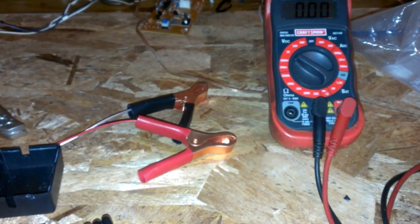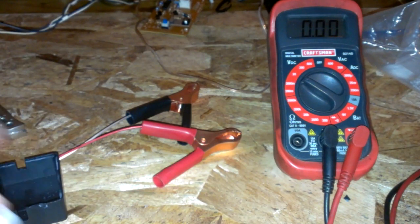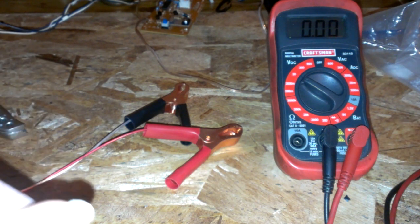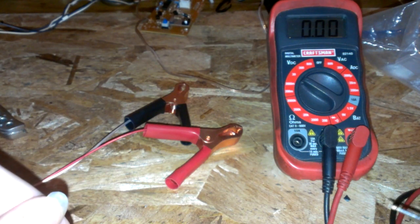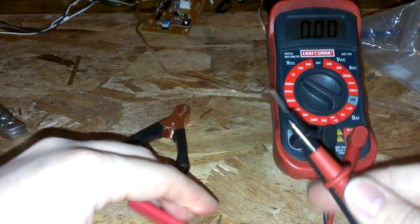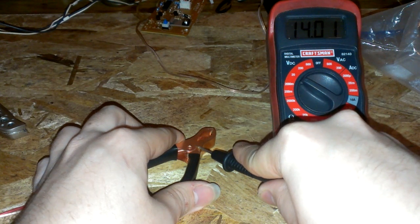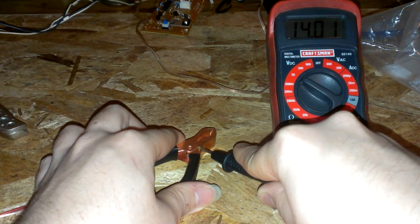I want to show you how to hack a Harbor Freight float charger, because usually stock they output about 14 volts or more, and that's not good for floating your battery for months at a time. What you want for floating is about 13.2 to 13.5 or 6 volts. Right now mine is outputting about 14 volts, and when cold it's about 14.1 to 14.2. That's just too high — 0.4 more volts would actually be boiling the acid out of the battery, and that ain't good at all.